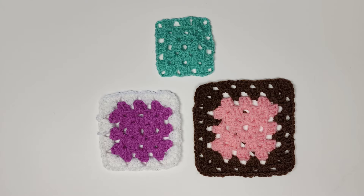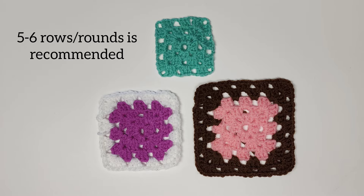As far as how large to make each granny square, that's entirely up to you. In this picture the mood color is only three rounds, then the white border is only one more row and the brown border is two more rows. Five to six rows for a complete granny square is recommended.